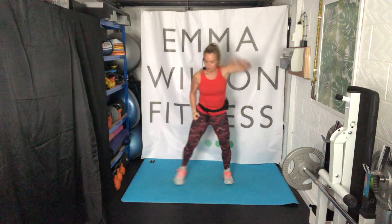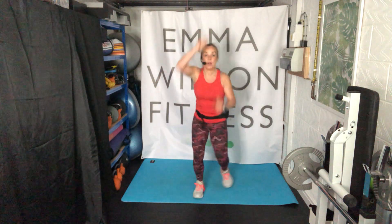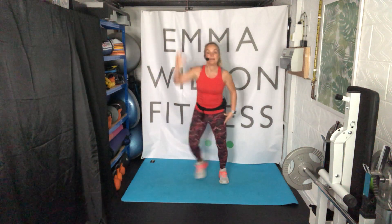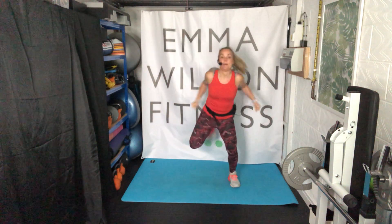Step touch. After step touches, there came the hamstring curl — pull back. Walk it forward: one, two, three, four, five, six, seven, eight. Spin it. We'll go back again, spin it back. Step touch. Hamstring curl, pull it back. And on the heel dig with a punch.